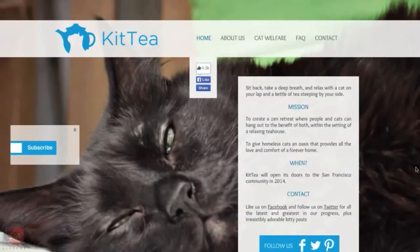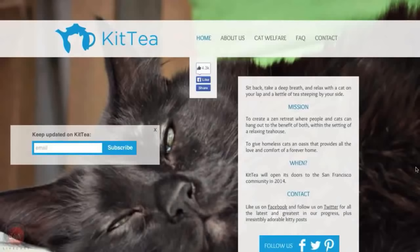We spoke last week of the pet deli in Germany. Lynn, go to this website: K-I-T-T-E-A-S-F dot com. Kitty — cute, right? So it's part gourmet tea house, part cat-and-human oasis. They say it will create a zen retreat where people and cats can hang out to the benefit of both, through the vehicle of a tea house. Patrons will partake of all the enjoyment and therapy that cats provide — assuming you like cats — while enjoying healthy blends of exotic teas. I think you can adopt there too — come in for a cup of tea, go home with a cat.